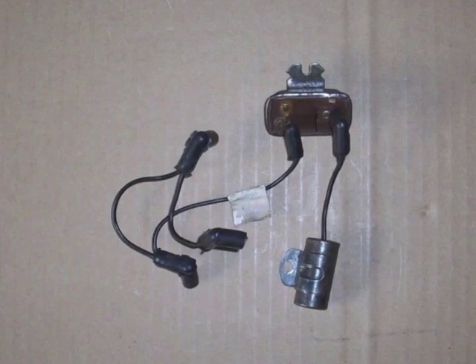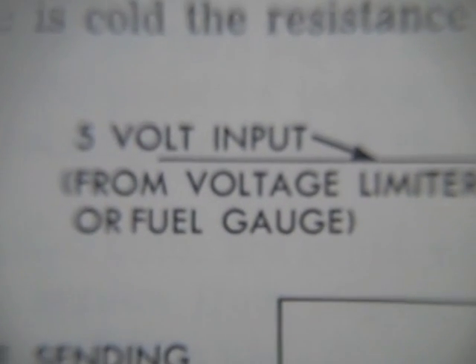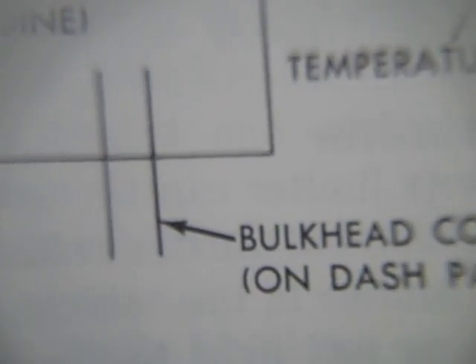It works in conjunction with a capacitor that helps to level out the switching between zero and five volts. The capacitor just helps to level out the voltage and make it so that your gauges don't jump around.